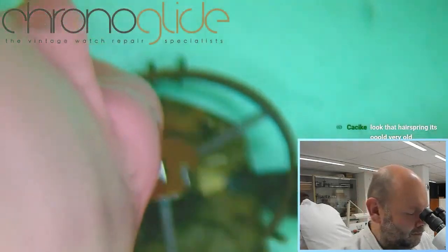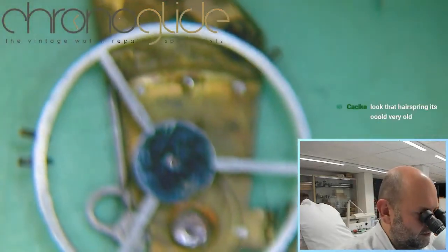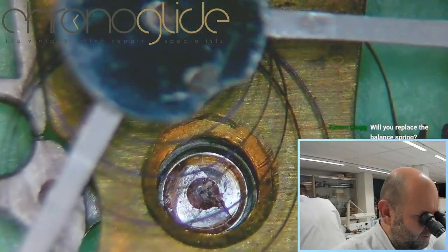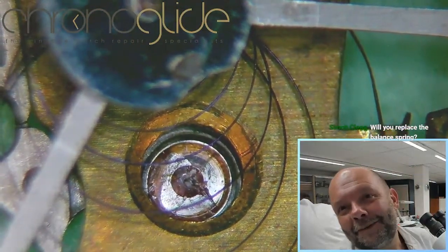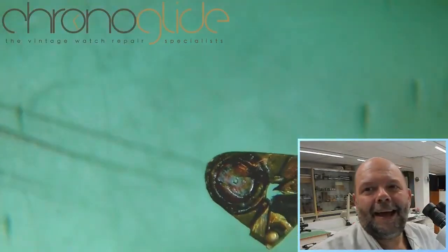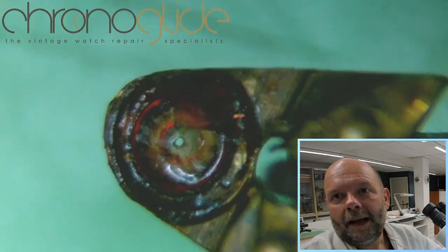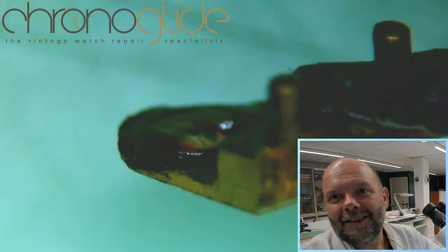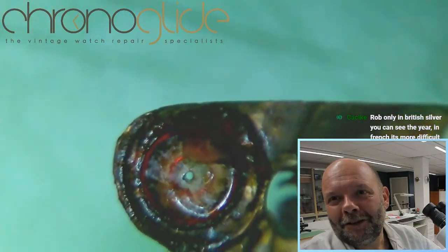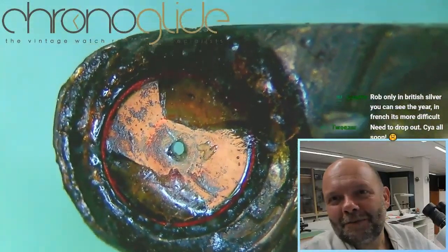And it's a completely modern way of making the double roller — it's incredible. Now from the top we can see the crack in the jewel — we saw it before and now from this side it's much more visible. And there's a lot of shellac used as glue — as a repair, maybe a hundred years ago. But that can be done so much better and nicer.